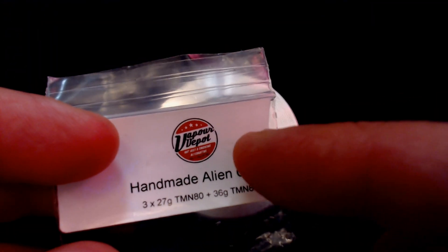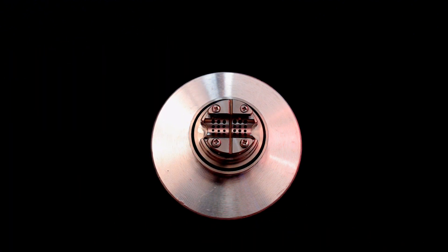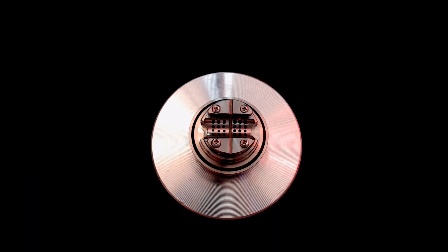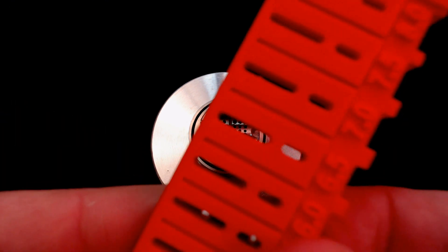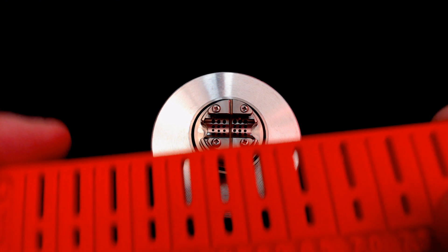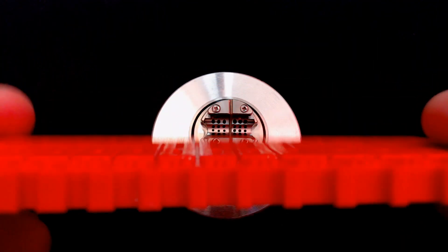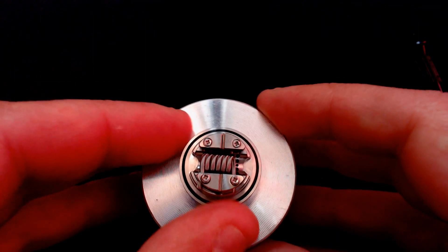Today's build uses a Vapor Depot handmade alien coil — three times 27-gauge Nichrome with a 36-gauge wrap, six wraps — very nice looking coil. We're also using the Coily Tool at 5.5mm. Find the 5.5 on there, put it through the bottom, then just snip the legs off flush. There we go — 5.5mm on both legs. Check out the Coily Tool Facebook page if you want to purchase one; you can get a nice personalized one.